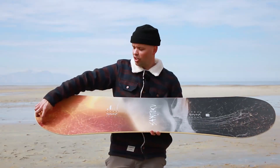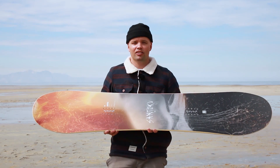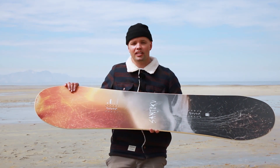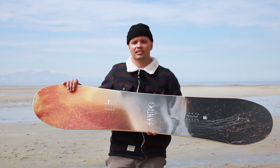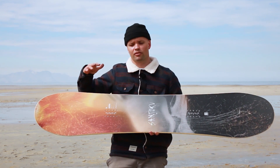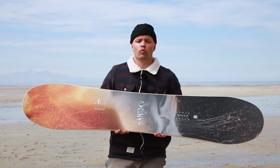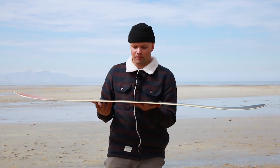Since the nose and tail of the Santoku are so long, we've added Diamond V-Tips — carbon bands making a V-shape on the nose and tail — which stiffen up the nose and tail without making the board super stiff overall. They reduce chatter and allow you to really lay into butters, and when you're carving turns they're not going to be flopping everywhere.